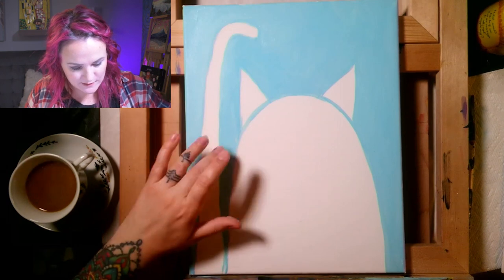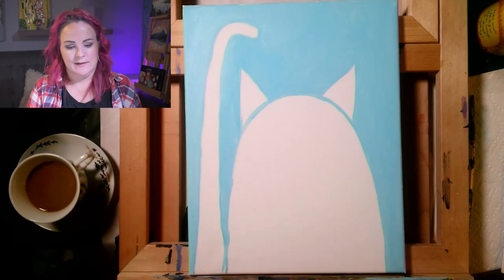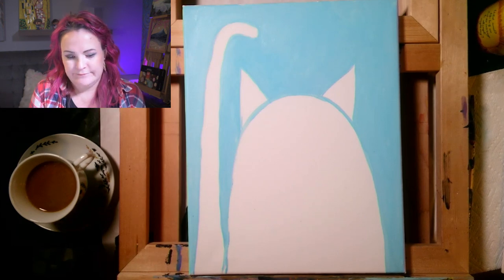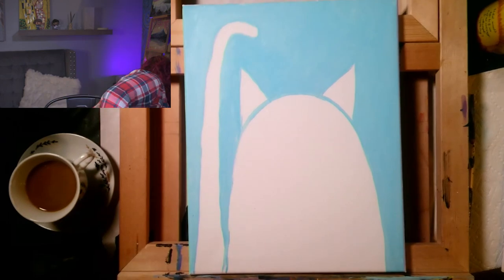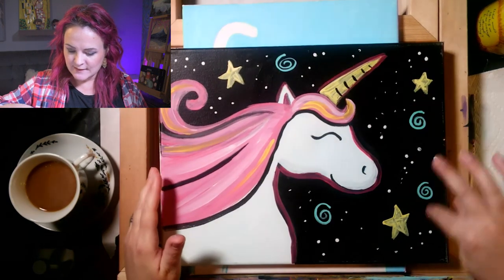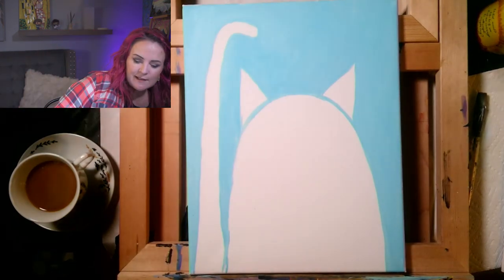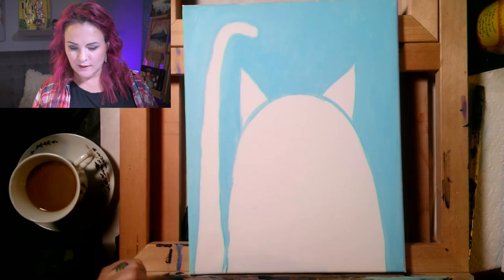I'll sweep off any crusty bits of paint with my finger. Down in the lower area I'm not going to worry too much because it'll be covered with purple and outlined with black. Since this painting goes pretty fast, I think it'd be fun to add some decorations in the background. Let me grab a painting from behind me — this is the cosmic unicorn, which has fun little swirls in the background. We could do that with the cat painting too.